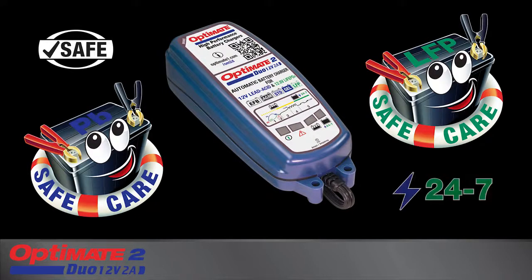OptiMate 2 Duo — the no-brainer power maintainer that automatically adapts its charge program to match your battery.